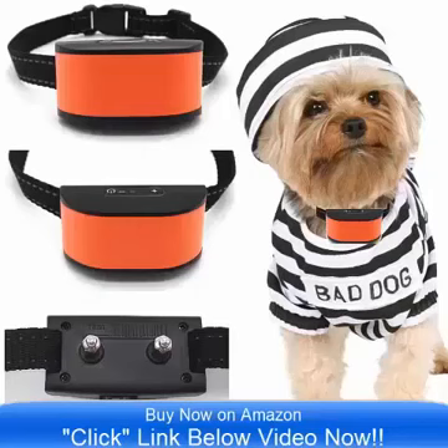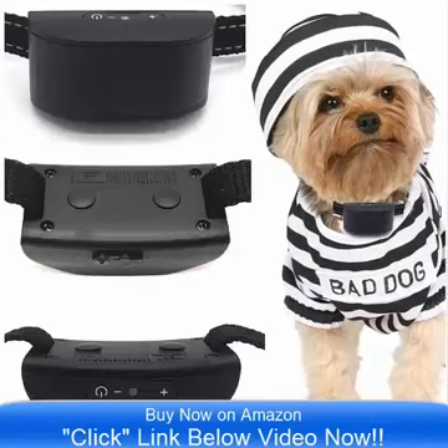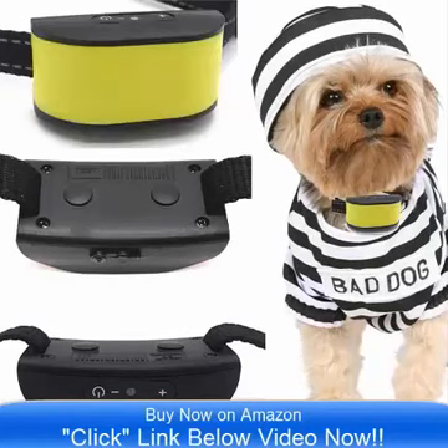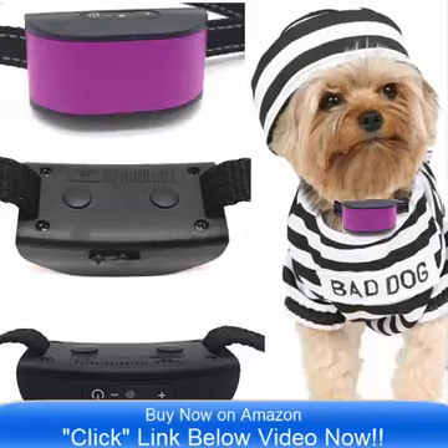Hello and good day, bringing to you the all-new Ultimate No-Bar Collar by Classic. This comes in 8 incredible colors and is on sale now on Amazon.com. Simply click the link below the video to go to Amazon and check out the all-new Ultimate 680 DCV Vibrate Collar.